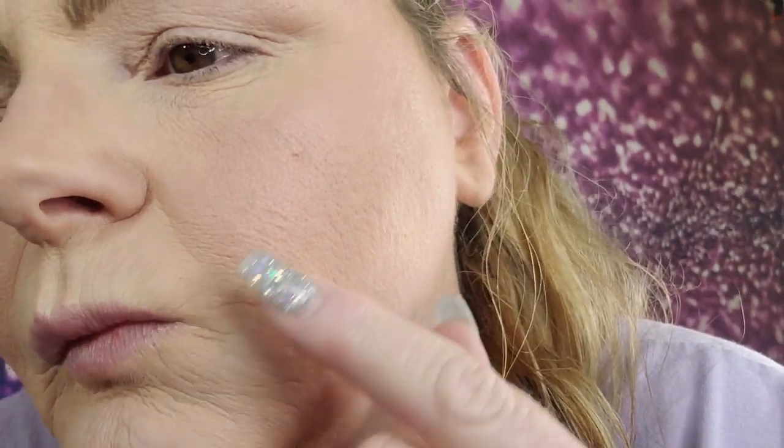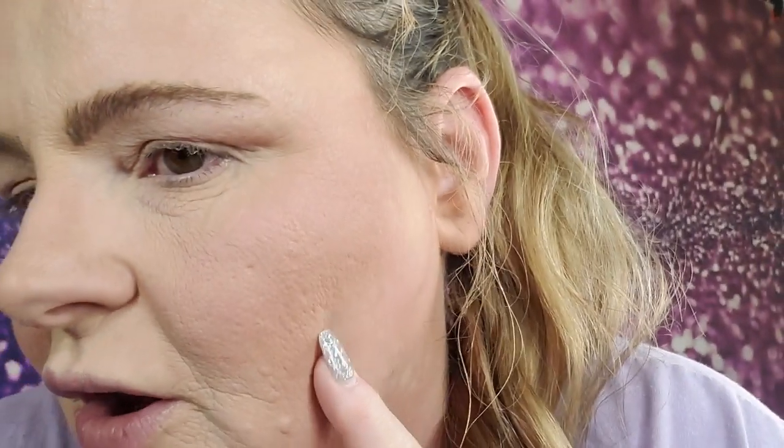I usually wait to the end to give my opinion, but you could see the foundation — it's not settling. It's looking very nice. Granted, I just put it on, but I think it's $54. I don't see where it's worth really $54. I just can't do it — that's way too much for my pocket.